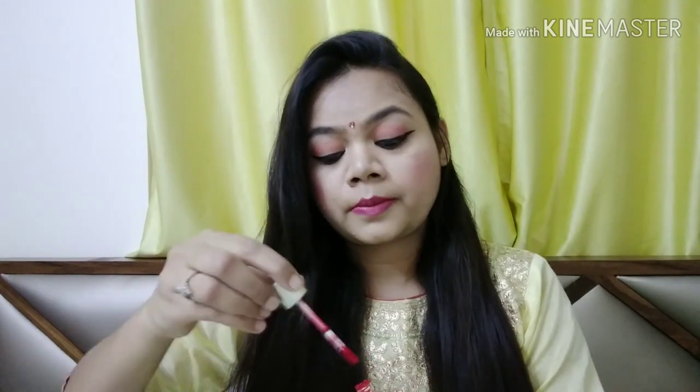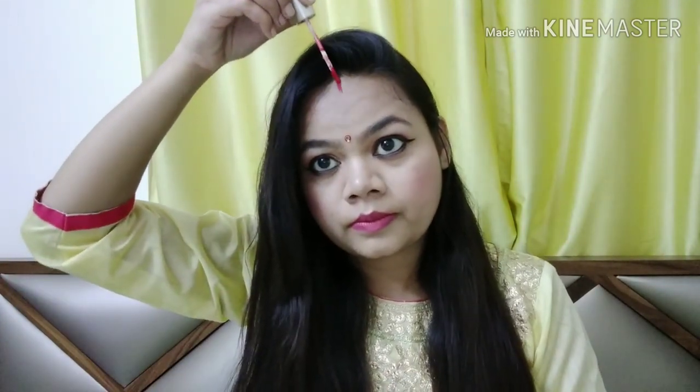So my makeup is complete. I will set my makeup with a makeup fixer. This is my final look. Now I will apply bindi, accessories and silver. I will apply lipstick too. So this makeup look is completed — this is my final look.